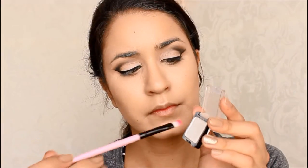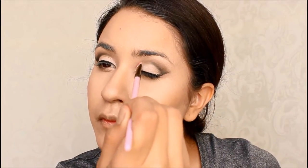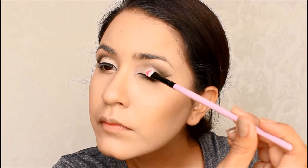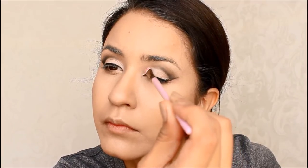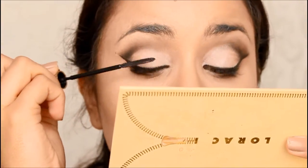Then I added the same vanilla color on the inner portion of my lower lash line, and then I added this white Wet n Wild color that I bought at CVS for about a dollar. And then I added a loose glittery eyeshadow right on top, so I added a little bit of glitter to the center of the eyelid.